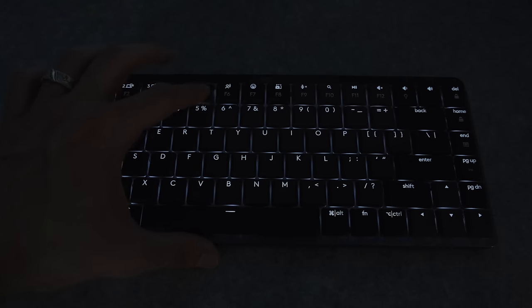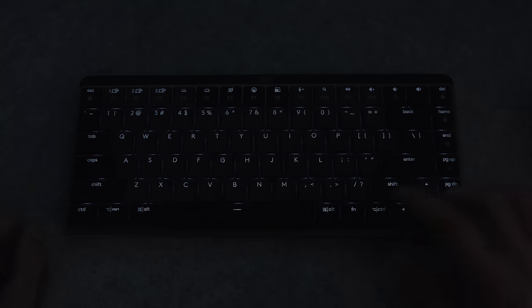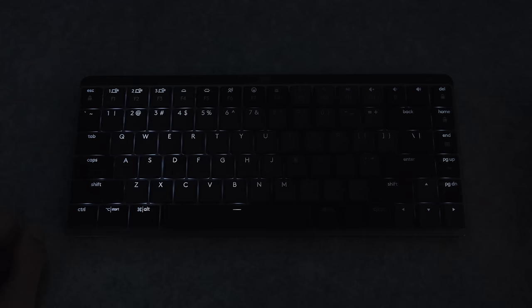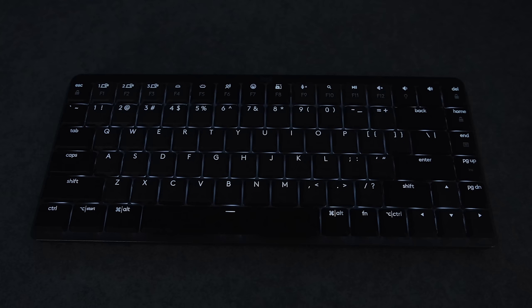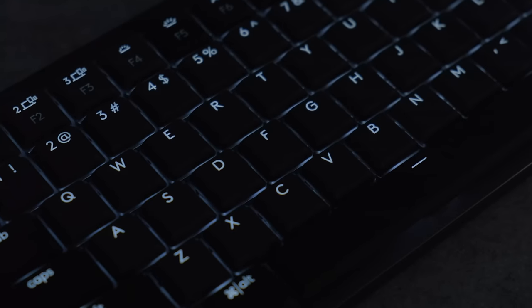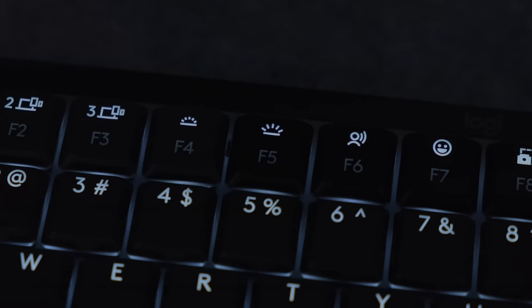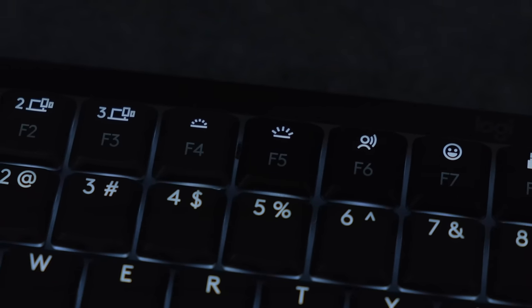Under the keys you've got a white backlight that does have seven different brightness settings and six different effects. There is also a proximity sensor that's set up to turn off the backlight whenever your hands leave the keyboard after 30 seconds and turn back on when they're close again, which is mostly in the name of battery life. The light shines through the key legends and is consistently bright throughout, and you can also control it through the function keys at the top.